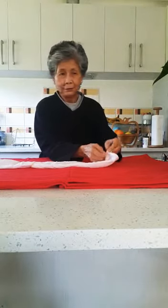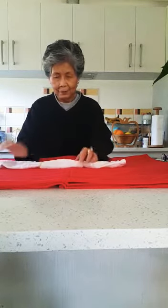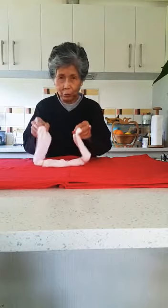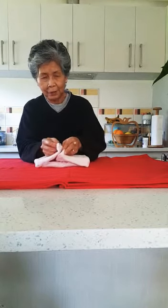Put another rubber band on the other side. So that's how it will look. Then fold this side so that the two sides will meet at the center, and insert one side into that pouch-like thing on the other side.